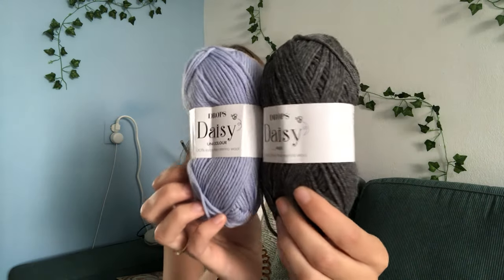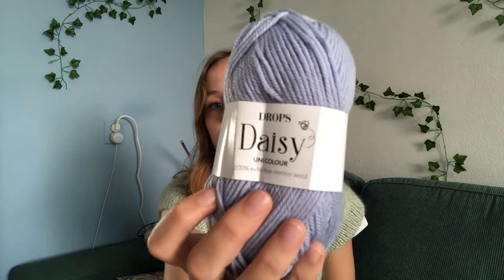Those were all of my finished objects and works in progress. I do have an acquisition — I bought some new yarn! The yarn I bought is the Drops Daisy, which is actually a new yarn Drops brought out a few weeks ago. It's a DK weight, non-superwash wool and non-superwash merino wool blend.